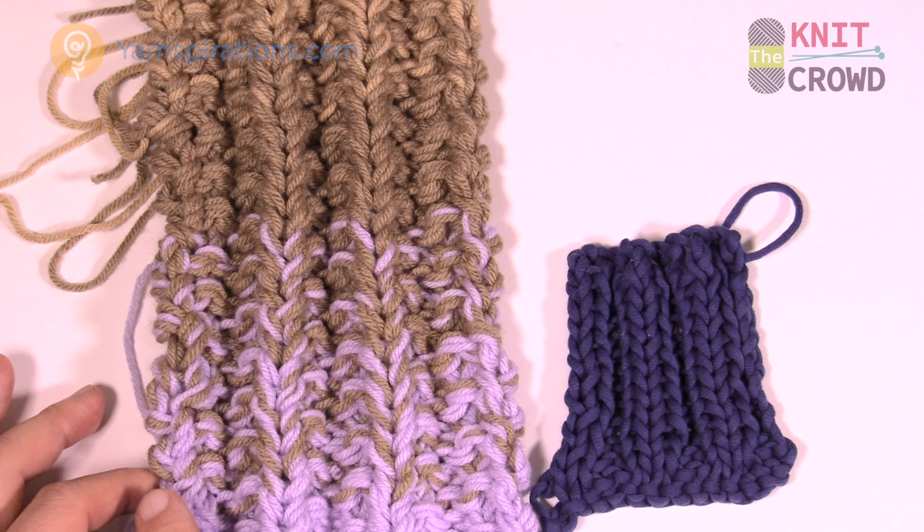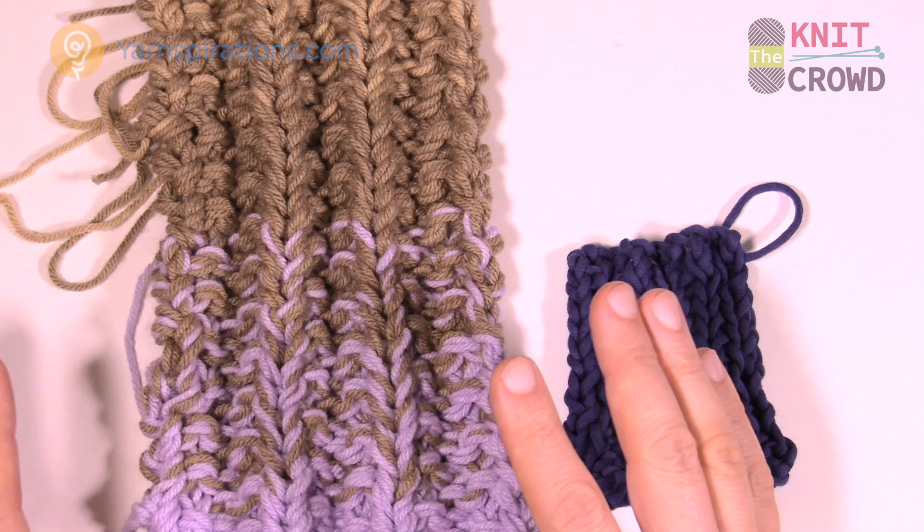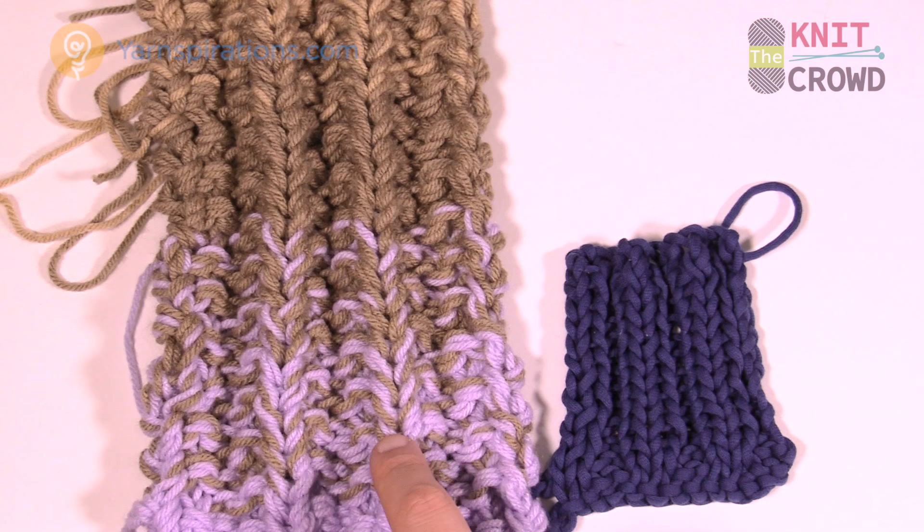In the next row the stitch appears to be moved over and it's zigzagging. Originally I thought I was doing it wrong because it didn't look like a simple ribbed pattern, but this actually looks just like the sample.